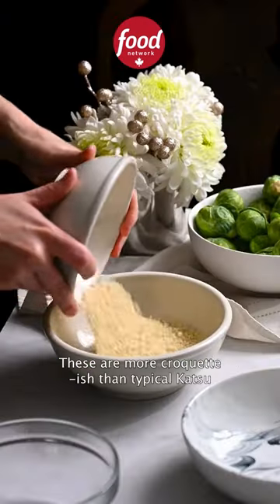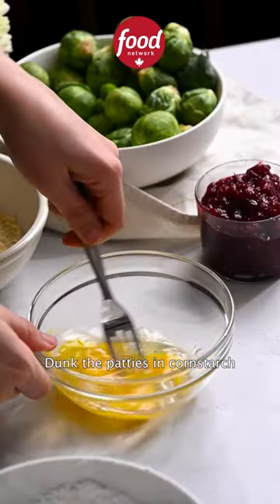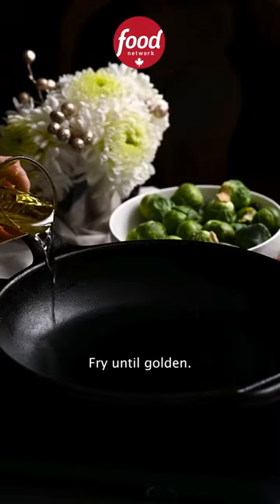Now bread your turkey patties. These are more croquette-ish than typical katsu, but I'm not mad at it. Dunk the patties in cornstarch and beaten egg before rolling them in panko. Fry until golden.